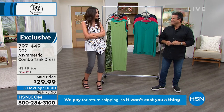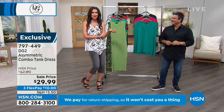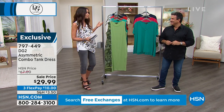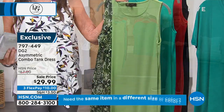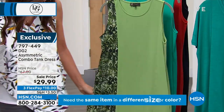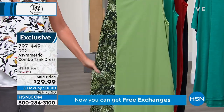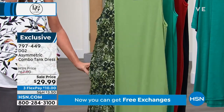Don't come back and say Shannon and Sam didn't tell you we were going to sell out of those in the gray — we're telling you right now. We've got beautiful dresses coming up. Asymmetric combo tank dress — $29.99. We had a dress in our five-and-five for $29.99.